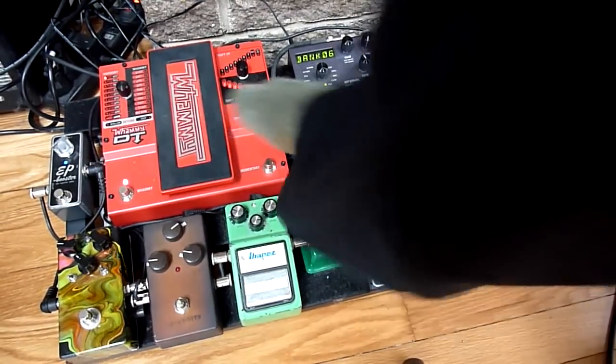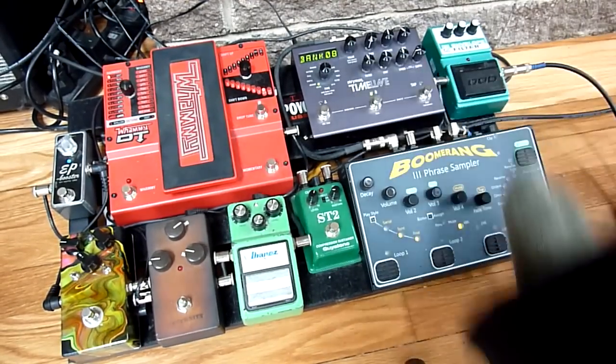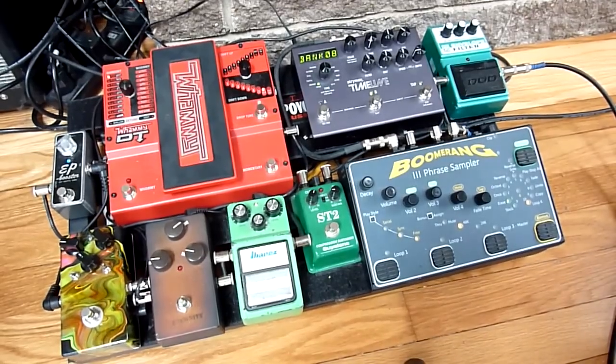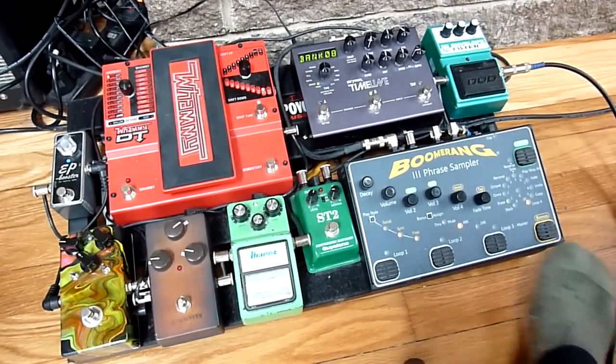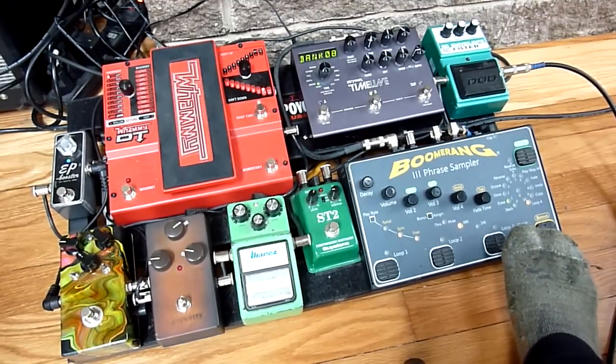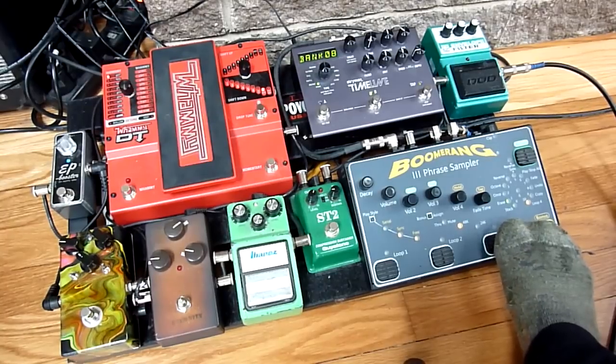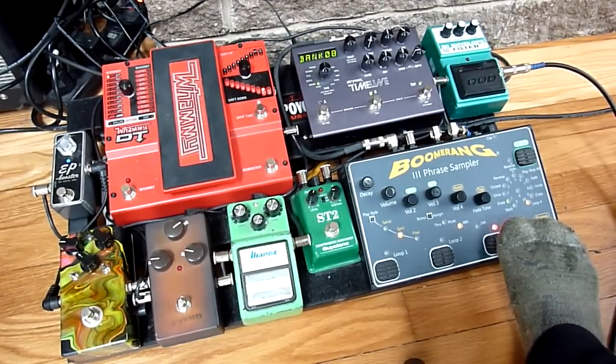And then of course last we have the Boomerang, which you can do tons of things with. You can play a little jam. Let's do it.